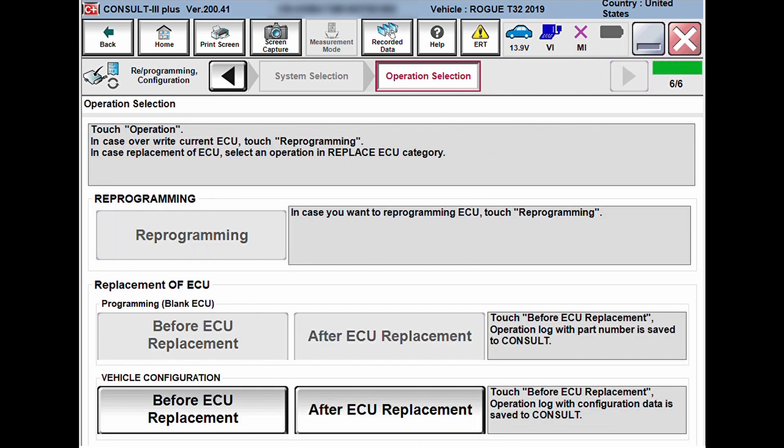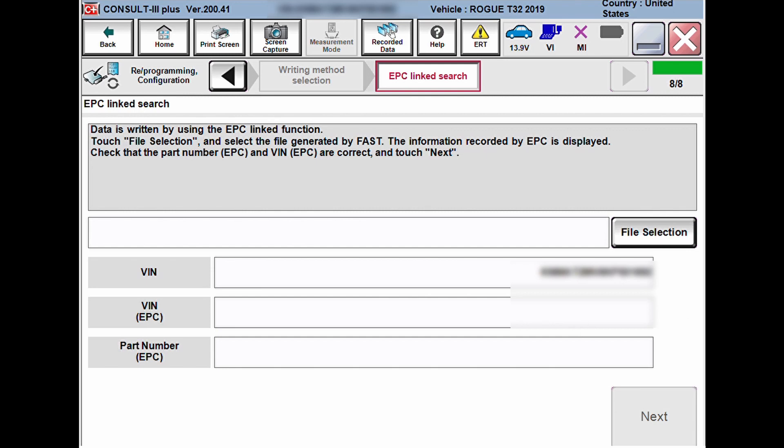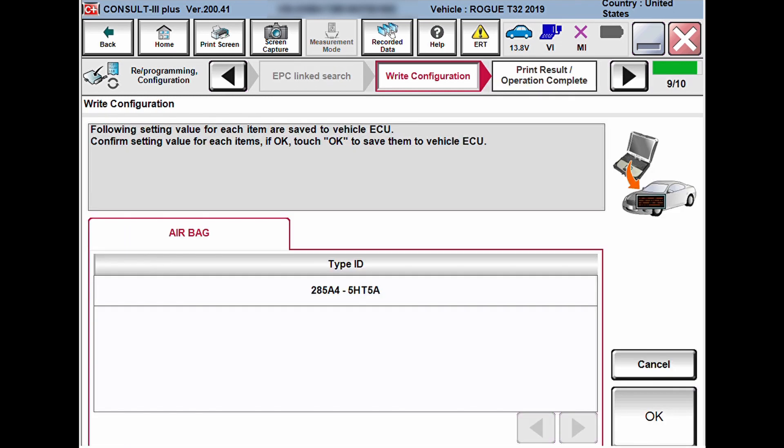I'm going to click the arrow at the bottom to move over and then choose the airbag module, as that's the module I'm reprogramming in this case. With the old module still installed, you can pull the reflash information. Then click 'After ECU Replacement' and choose the 'EPC Linked' option. Click the 'File Selection' tab and choose the file that was downloaded or provided to you by Nissan — either purchased or emailed to you. Save it on your desktop so it's easy to find, and the system will automatically input it.